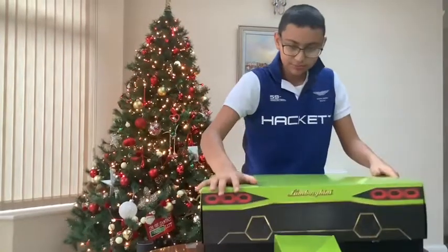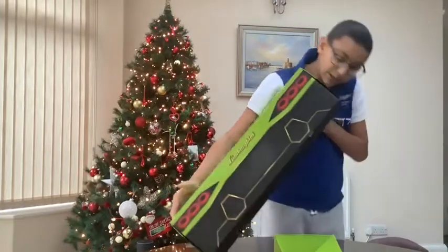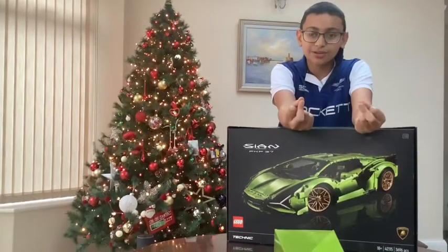Speed build guys — I hope you enjoy! The speed build starts in three, two, one.